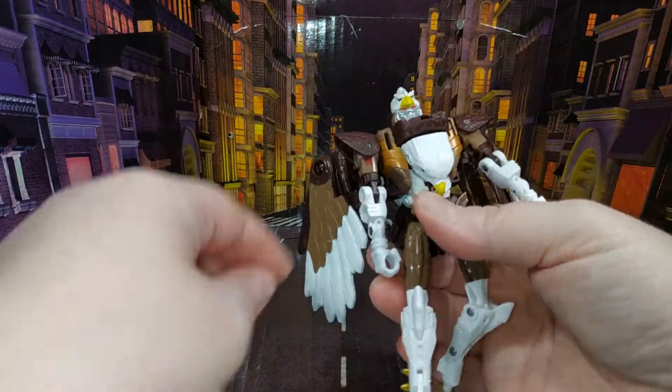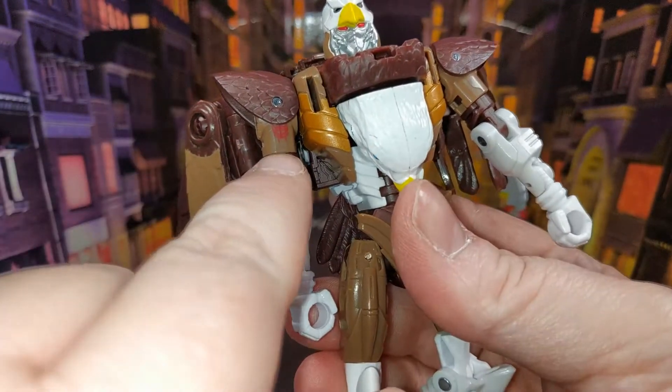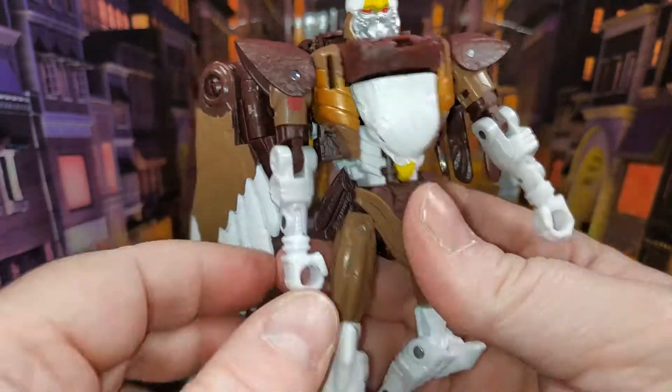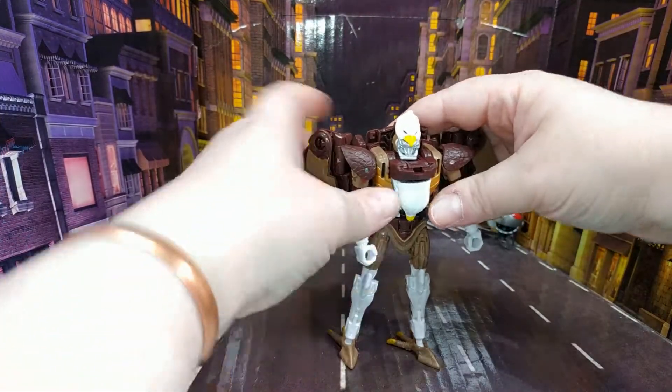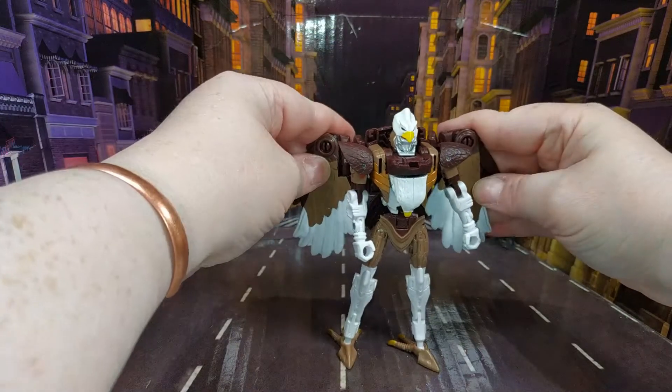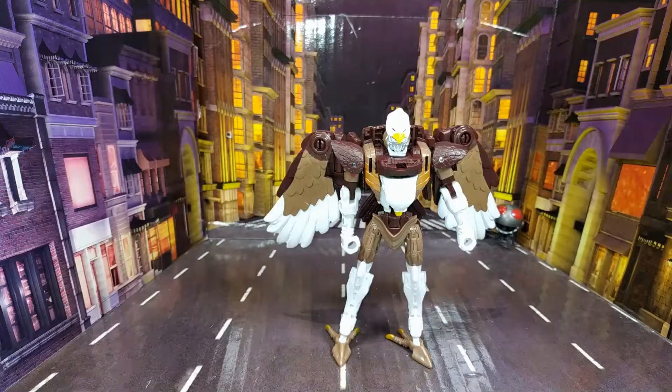Just underneath the arm there's a teeny tiny little Maximal symbol, which is very nice — that's always cool. Right, let's get situated and do the transformation.